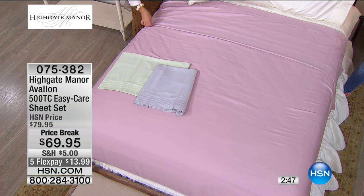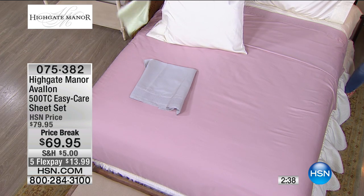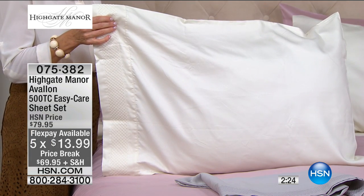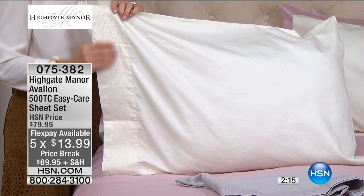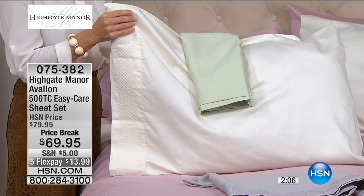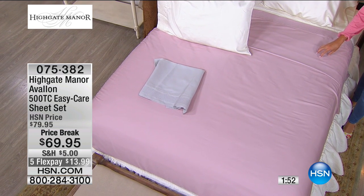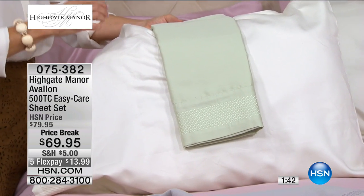Colors are going very quickly — first time offering these at a sale price. Originally at $79.95 in the 60/40 cotton-poly blend 500 thread count, today definitely the day to take action with five flex pays. Ivory available in all sizes. Only here at HSN do you get the entire set — flat sheet, fitted sheet, pillowcases — with unconditional guarantee. The lavender king just sold out. Lavender still available in full, queen, and California king. Sage green: the queen and California king just sold out as well.